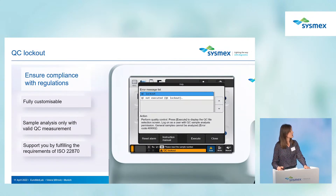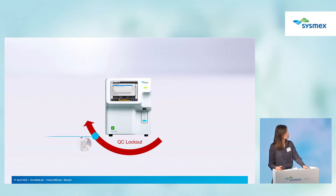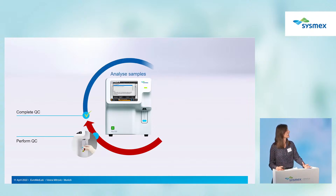There is a new and convenient feature that supports you in fulfilling requirements for ISO standards. It is highly customizable and supports you when running quality control. If the QC result is outside the SA limits, the analyzer enters QC logout. Once the QC is performed within SA limits, the analyzer unlocks and you can run sample analysis until the next period set by you.